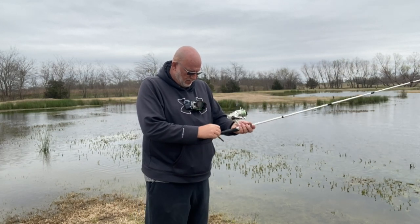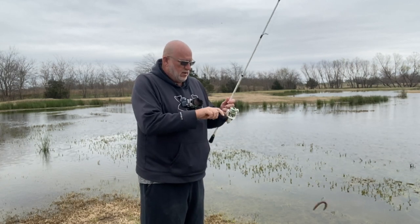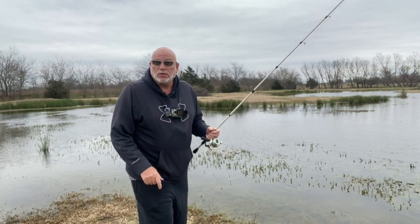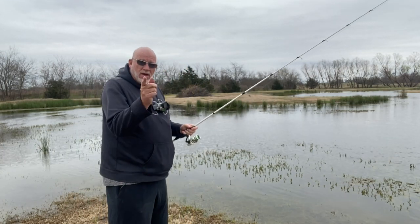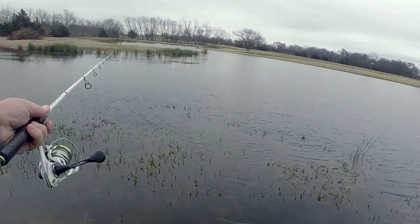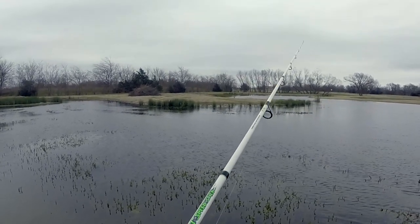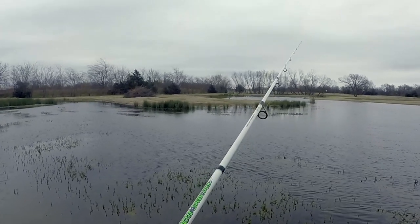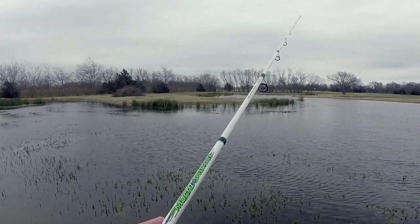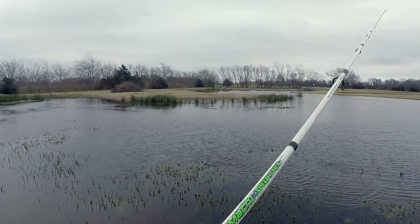We're down here at the honey hole. I'm throwing on an underspin — this one has 25-pound braid on it. Watch where you step down here, there's fire ants. I'm throwing a little wacky worm in watermelon red — that's just what I had tied on. I'm going to pitch it around some of these shallow grass flats up here. Got a lot of that old slimy pond moss everywhere up here, see what we can do with it.